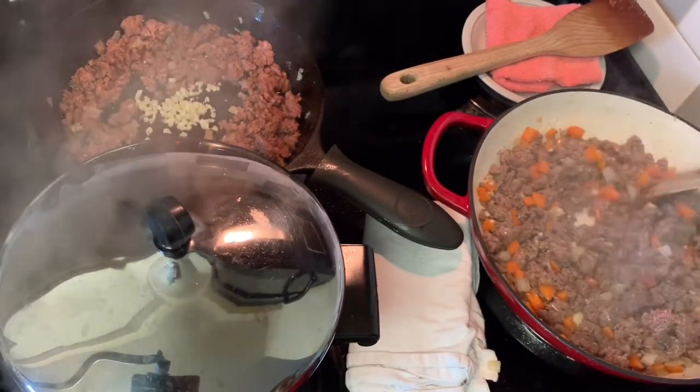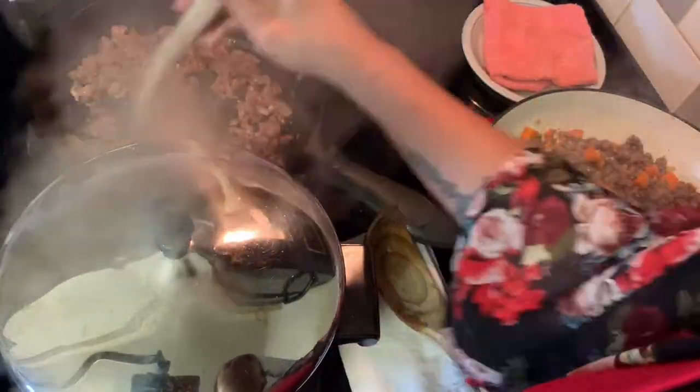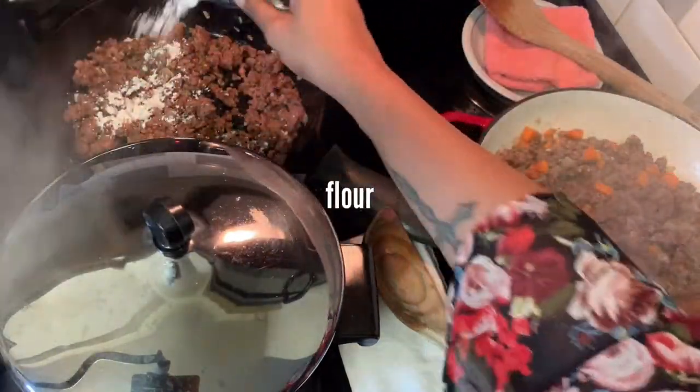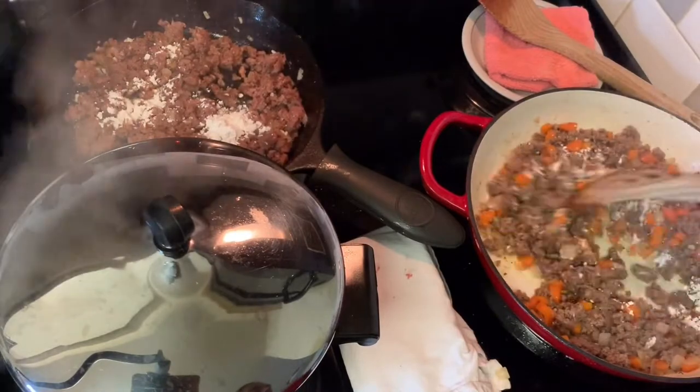After it's browned, go ahead and add in the garlic and reduce the heat to medium — you started on medium-high. After the garlic has become fragrant, sprinkle in some flour; this will be a thickener for the meat mixture.